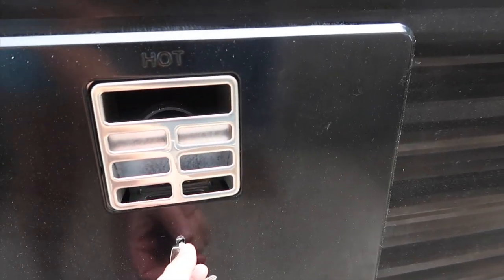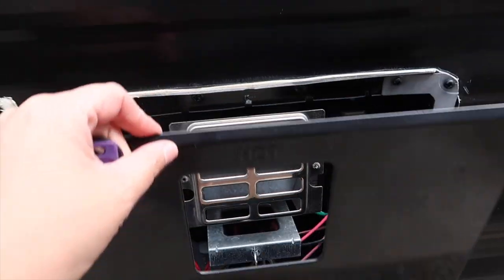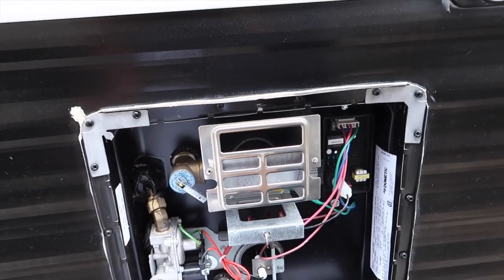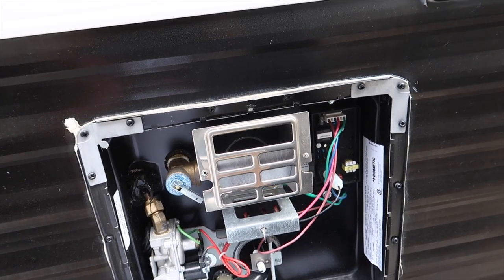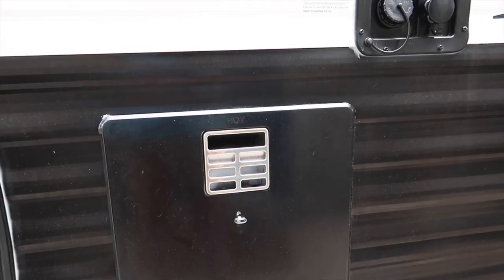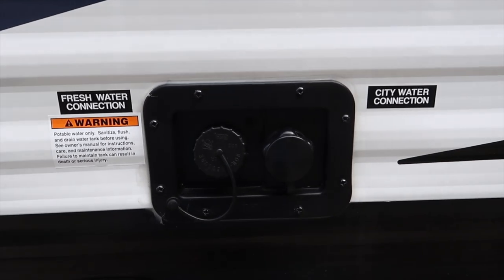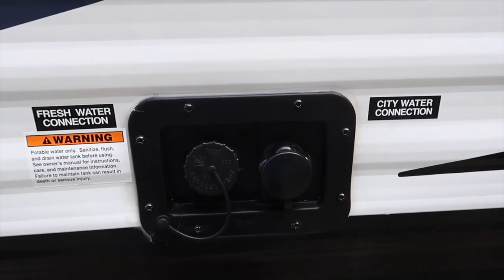The next compartment — I don't know much about what's in here; Jake's going to have to go through it with you guys. But this is all to do with the water: the water heater and things like that. I'll close that off — so that's all things water in there.